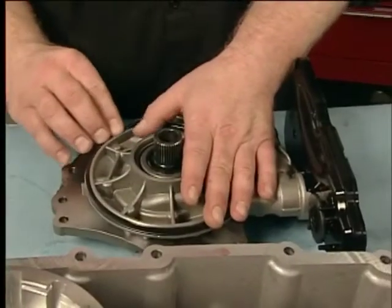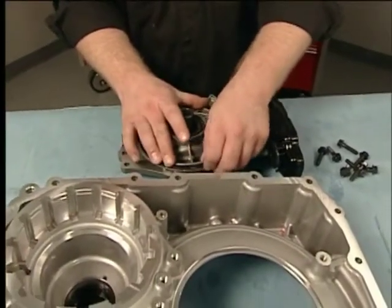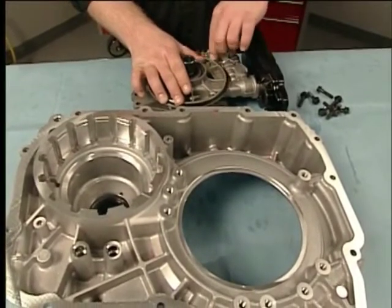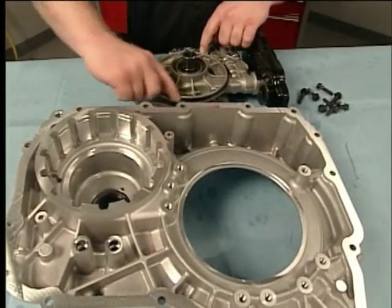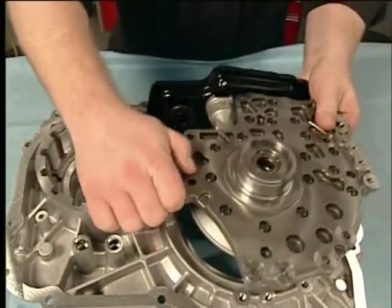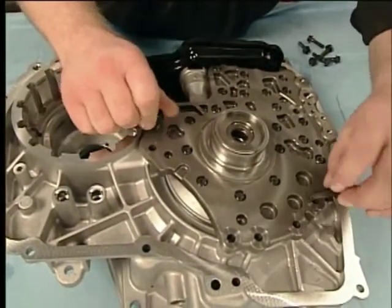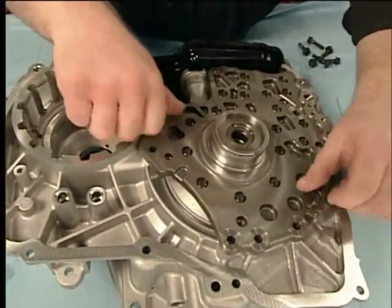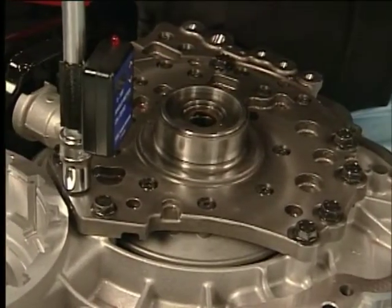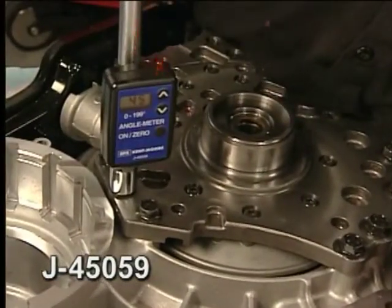Install the fluid filter assembly and then rotate the fluid filter assembly 90 degrees to engage the locking tangs. To install the transmission fluid pump, front differential carrier baffle, and front differential ring gear, install the torque converter and differential housing seal, the fluid pump assembly, and fluid pump bolts. Torque the bolts in sequence to specification, then tighten each bolt additional degrees. Use the J45059 angle meter to ensure correct rotation.